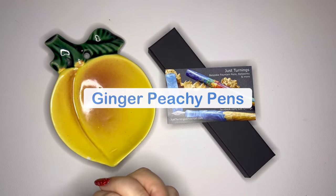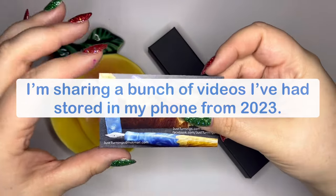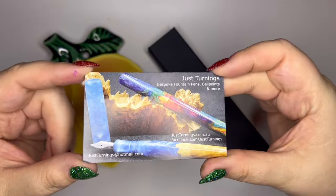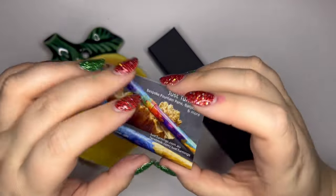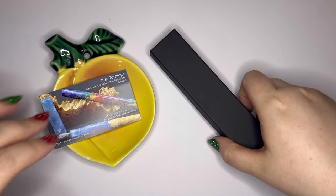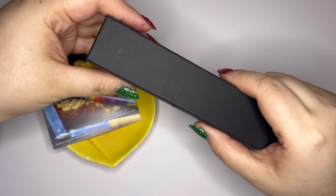Hey pen friends! Welcome back to Ginger Peachy Pens. My name is Sarah and today I have an unboxing for you from a new to me company called Just Turnings. Not that I haven't heard of Just Turnings, but this is my first pen from the brand and I'm super excited to unbox it for you. Just Turnings is in Australia and they make handmade fountain pens. I have already opened it, used it, and I'm enjoying it so much, so I wanted to make sure I shared it here.